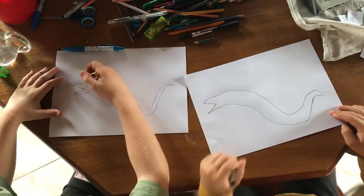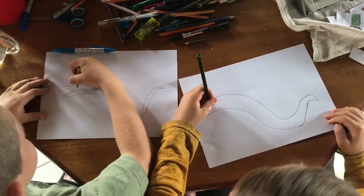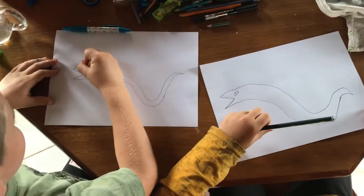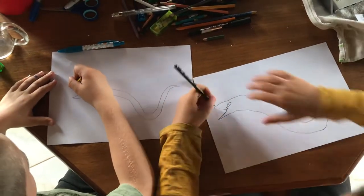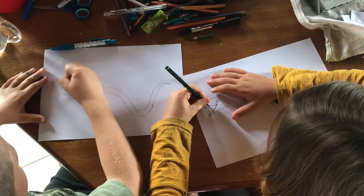Next we draw him smiling. We're going to draw him smiling because he's always happy. First we draw his eye. Let me curve it up a little bit. Next we draw his teeth and his nostril — zig-zag lines for the teeth.